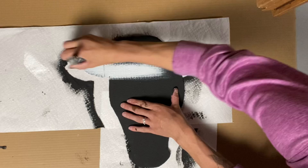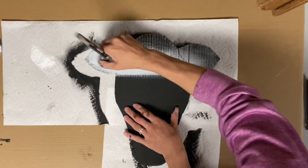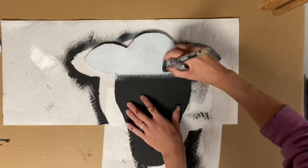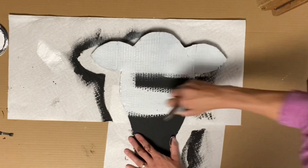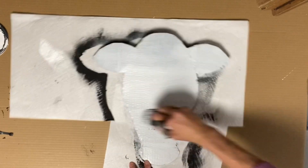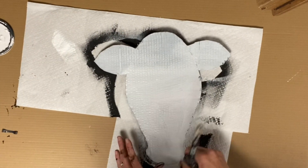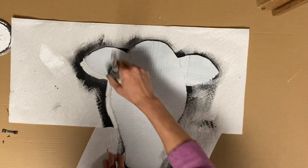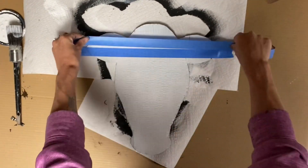Once fully dry, I took some Wise Owl Snow Owl and I'm going to paint on top of the black. You can just do a light dry brush — I decided to put it on a little heavier because it was showing a lot of the texture from the cardboard. I basically just put the Snow Owl on top of the black and then again you want this to fully dry.